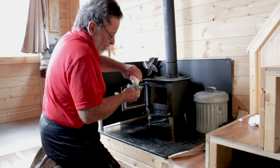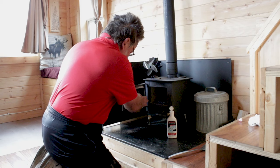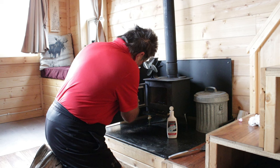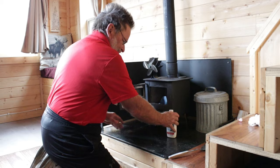The stuff I'm using is Rutland Glass Cleaner. You can also clean the glass by using some of the soot out of the pan in your wood stove, and I have done that before, but to me it doesn't do quite as good a job. I like to look at the fire, and having the glass clean helps with that.